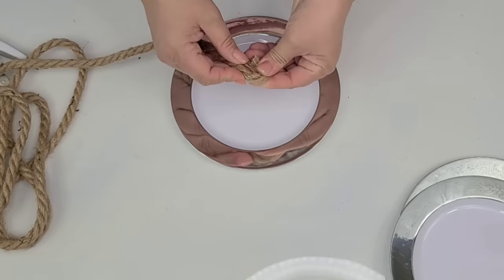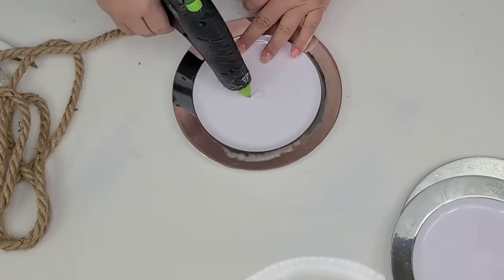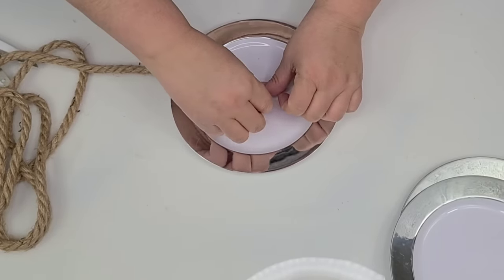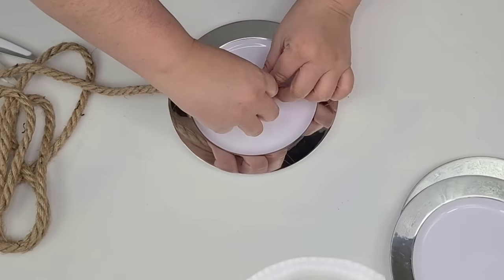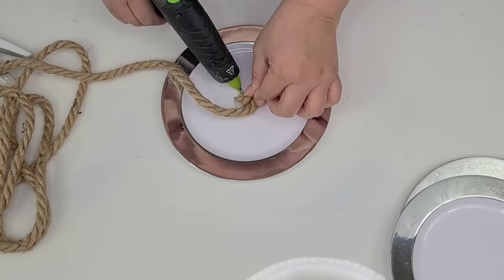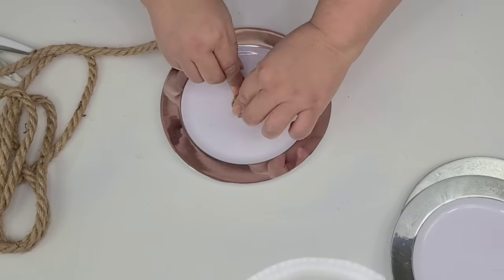For this next DIY I am going to take three Dollar Tree plastic little plates and some Dollar Tree nautical rope — I believe I used about three and a half ropes. I'm just going to start by hot gluing and rolling it from the middle to the outside, starting in the center and working my way to the outside, adding hot glue with every turn.